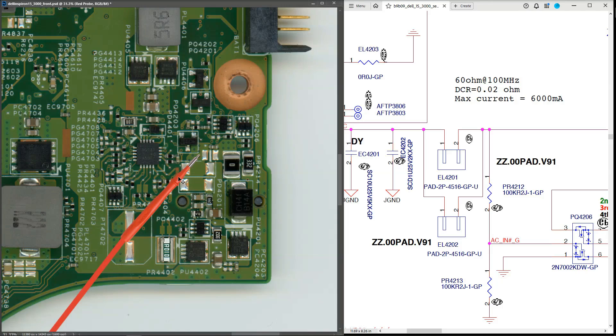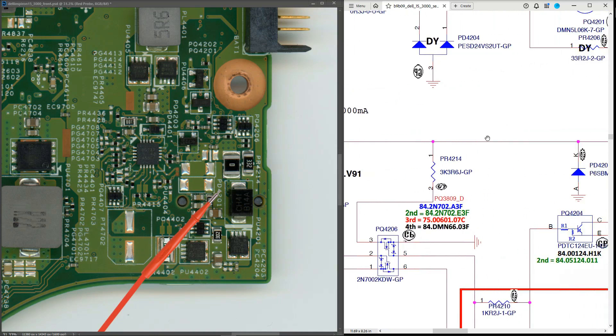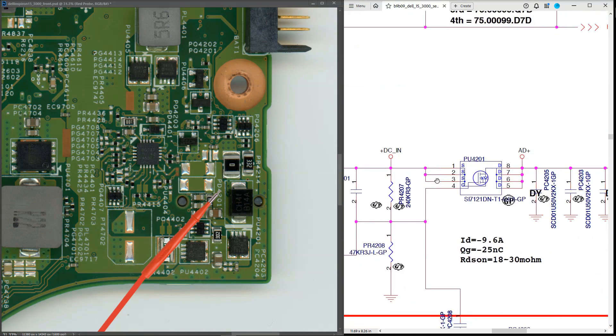I've followed the vias through to the other side of the motherboard. The components we're looking for are the two parallel inductors EL4201 and EL4202, but I don't see them — I can see the space where they could be placed, but on this particular motherboard they aren't populated. The vias go straight across onto a track, so we can skip those and look for the next component in line, which is PU4201, coming across the top of what I presume is a TVS diode for protection, connecting to the source pins of PU4201.